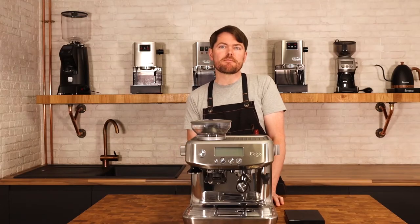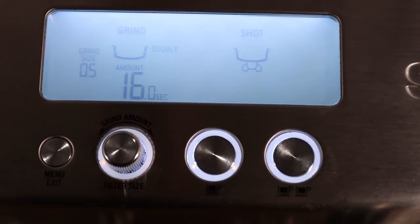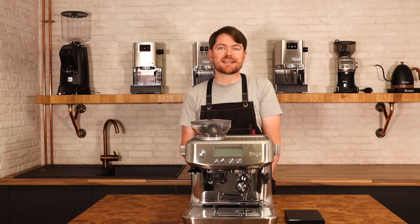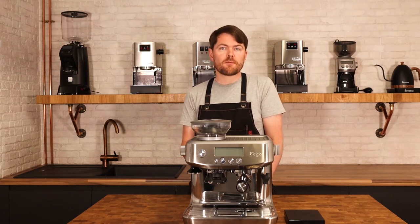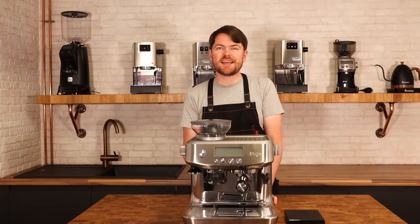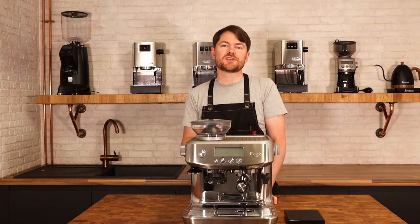Most people here are probably going to find that at one on the external grind setting it's either slightly over extracting or slightly under extracted. If this is the case then you need to follow the next step to adjust the internal burr settings. If, however, when you grind at grind size one you're just getting a few drops of espresso or a tiny trickle — in other words it's already choking or severely over extracting at grind size one — you don't need to do anything.